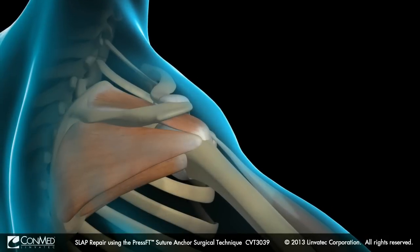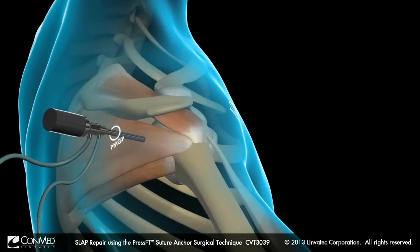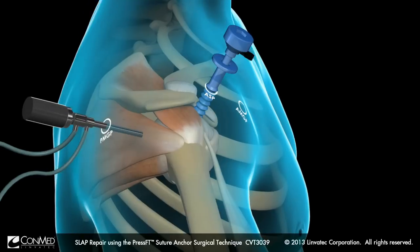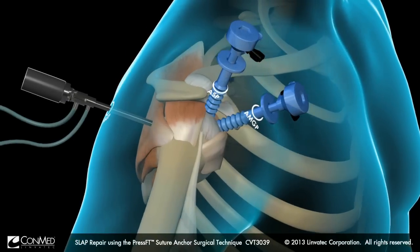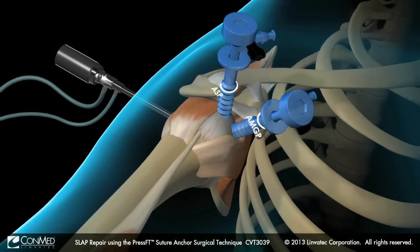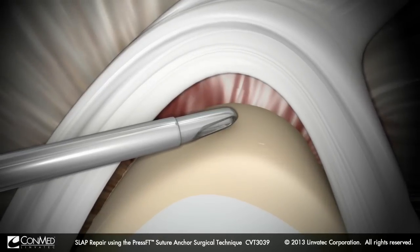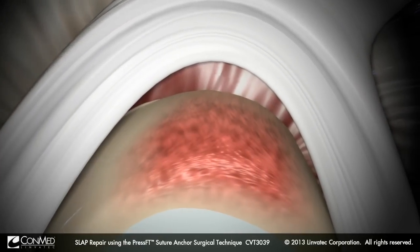The following SLAP repair will be viewed from the posterior mid-glenoid portal. An anterior superior portal and an anterior mid-glenoid portal are established using dry dock or hex flex cannulas. Prepare a healing surface for the labrum and biceps anchor by debriding the superior glenoid neck.